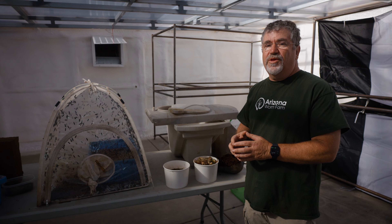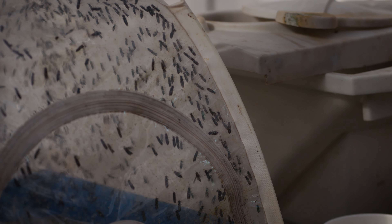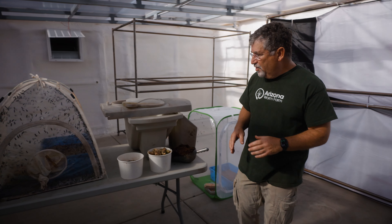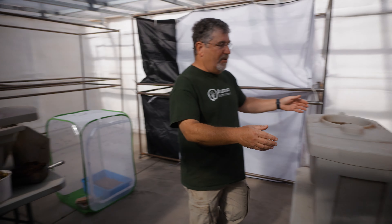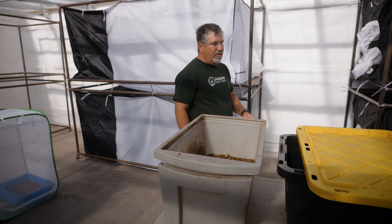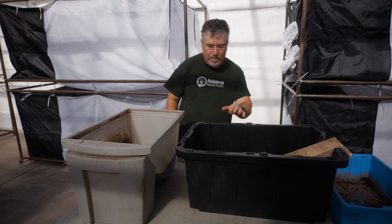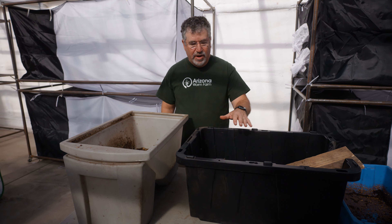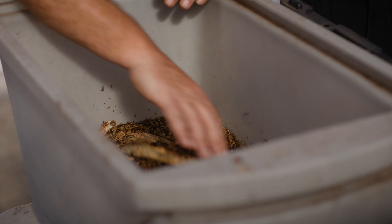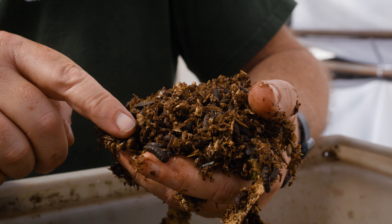That's probably the most important thing we're going to show you — how to have these flies on an ongoing, continuous basis forever. We're going to start with an already pre-set-up larva habitat, and I'm going to show you two of them: one that's commercially available that you can buy, and one that we've made ourselves from a 17-gallon black tote, just an ordinary tote we bought at Lowe's. Inside these totes, the larvae are living and eating our garbage.